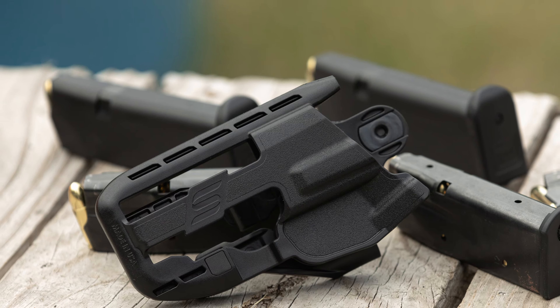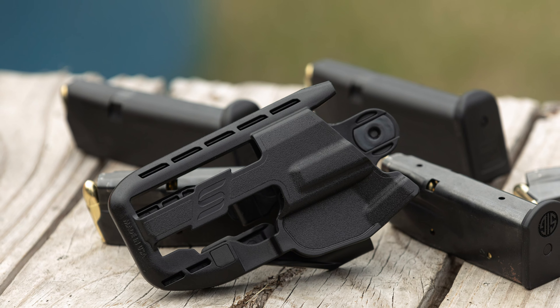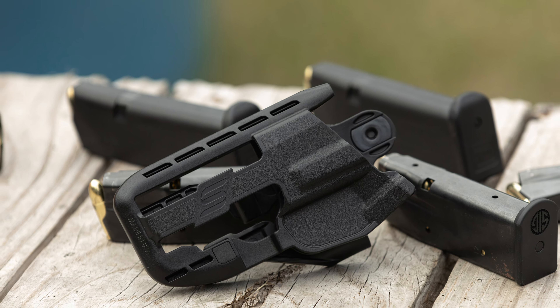Good morning everyone, hope you're all having a wonderful day. Today we're taking a look at the Safariland Schema. Full disclosure on this holster — it showed up randomly at my house about three weeks ago. I did not ask for this, I was not aware it was coming out. I'm probably on a list of Safariland people to review their products, and that's probably Jake's fault, so go ahead and comment 'thanks Jake' in the comments below.